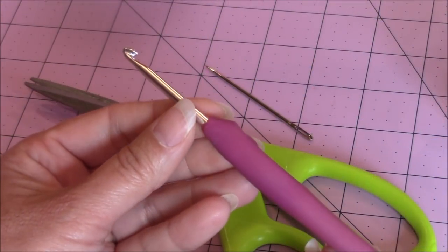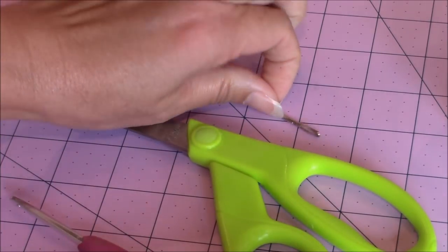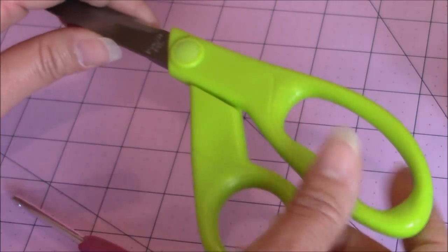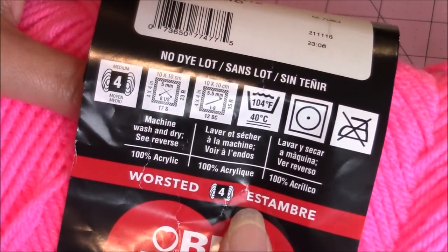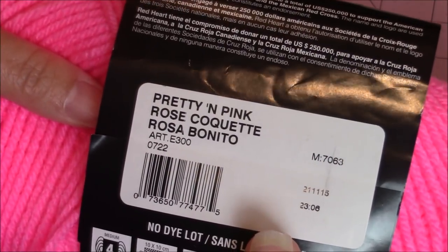For the crochet beret hat, you're going to need your 3.75mm crochet hook, as well as your darning needle or tapestry needle, and a pair of scissors. I'm just using my leftover Red Heart Super Saver yarn. It's a worsted medium 4 yarn. It's pretty and pink.